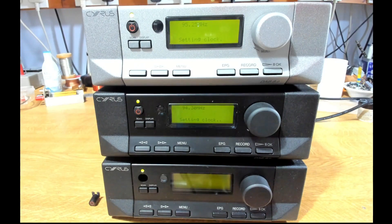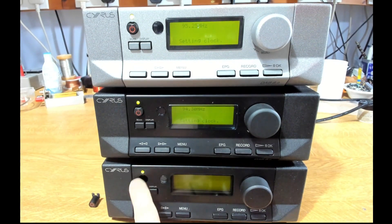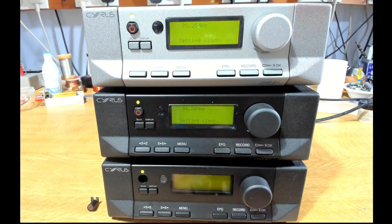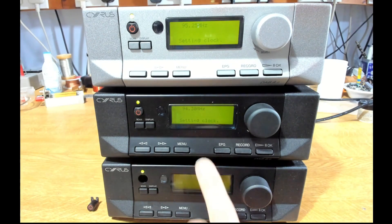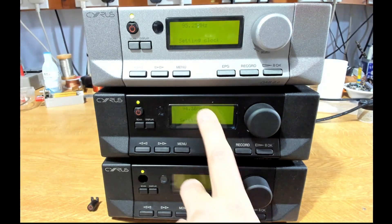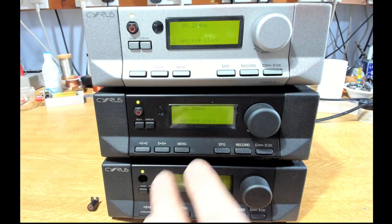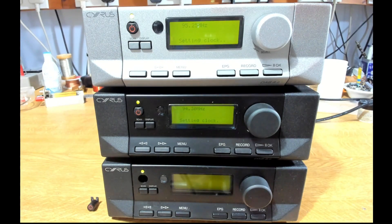Here I've got three Syrus DAB8 receivers. The bottom one has a green light but no display, and the power button has detached itself, so it's dead. The middle one was reported to have a super dim display, barely readable, though it actually looks okay. The top one is a working reference unit. The request was to make at least one working black unit from this combination.